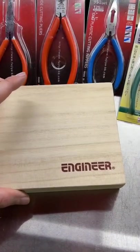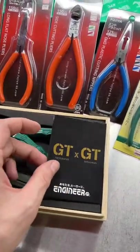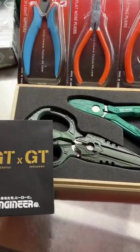Today we're focused on this special set that comes in this wooden box. It is the GT by GT set — the GT Nijisaurus screw extraction pliers and the GT Tetsuan shears.